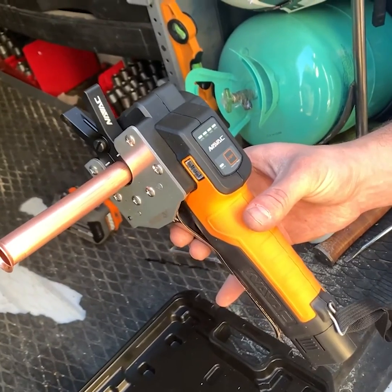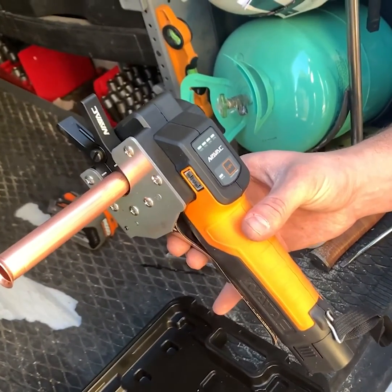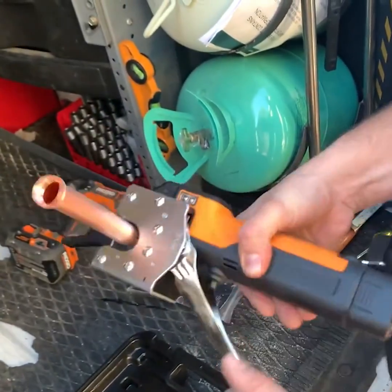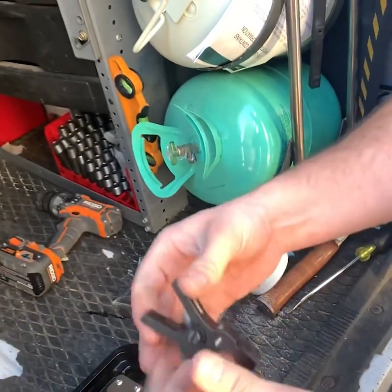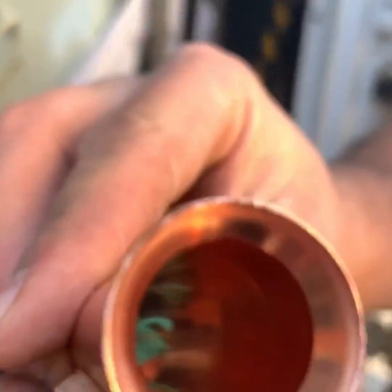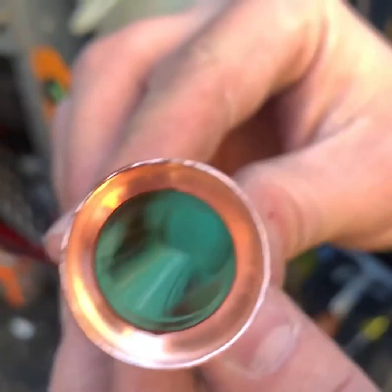And we did not deburr this very well — we used the knife, so. True. Release the trigger. Look at that. We got a beautiful, beautiful flare. That easy.